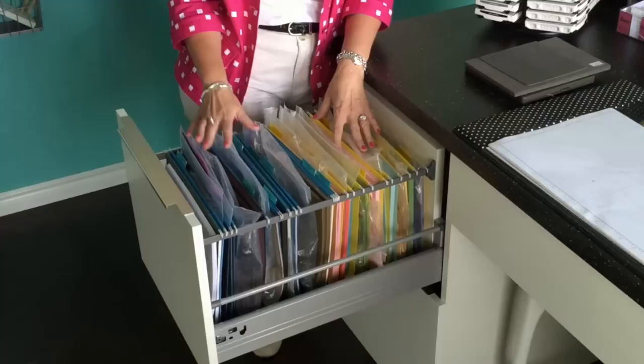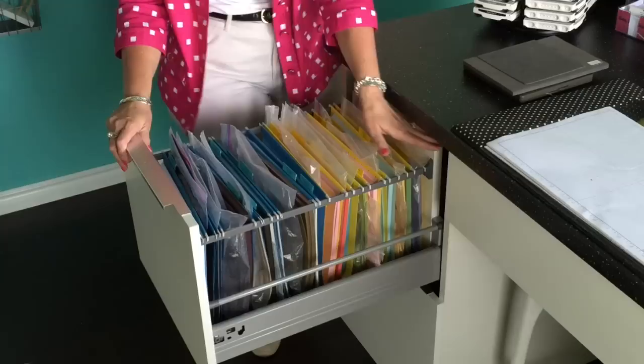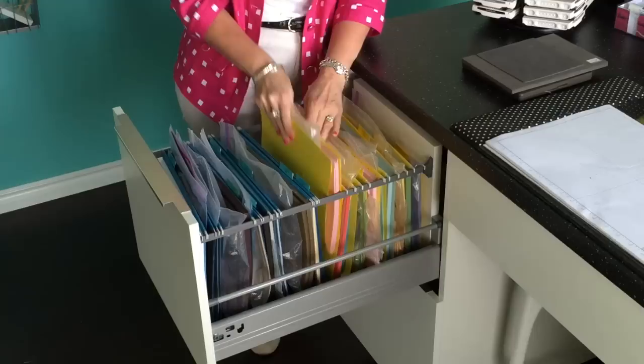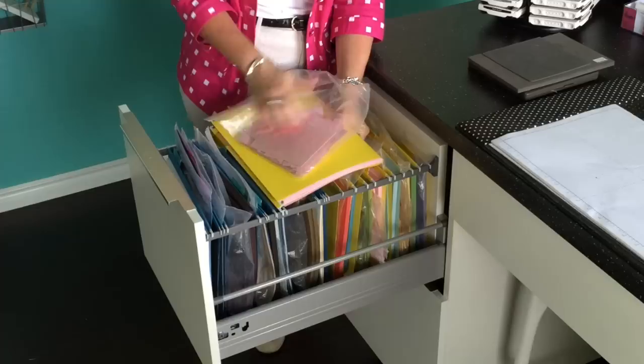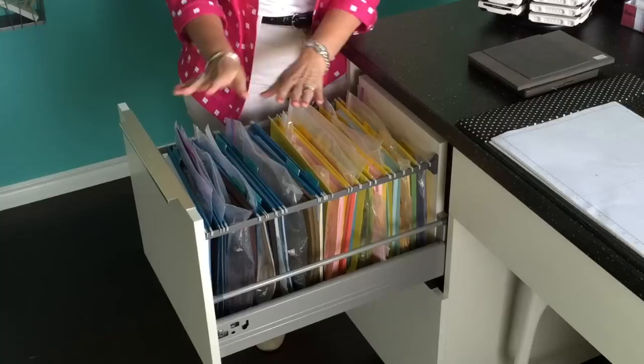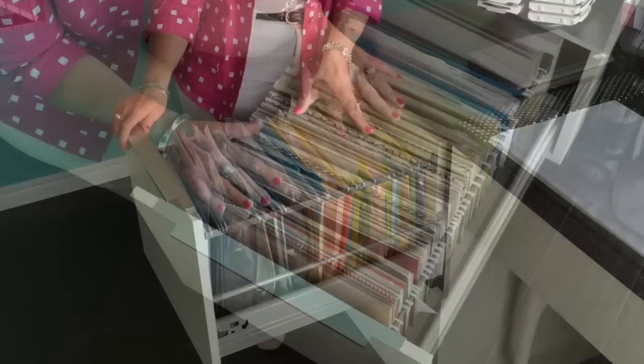Paper storage is the one question I get asked the most — everyone has their own favorite solution. Again, the drawer comes all the way out, which was important. What I've done with my paper storage is just use hanging folders — they work terrific. There's a full package of card stock, and a zip-lock bag where I keep all my scraps, because sometimes you just need a scrap or two. I have them broken down: blue for neutrals, yellows for subtles. I have another drawer exactly like this for all the others.